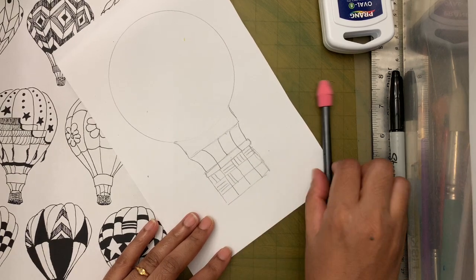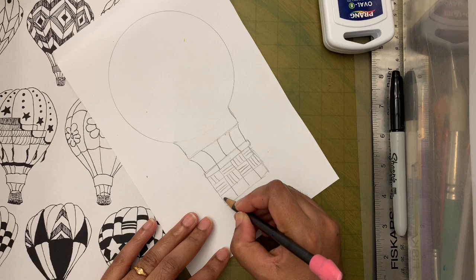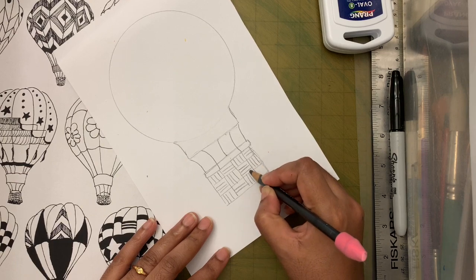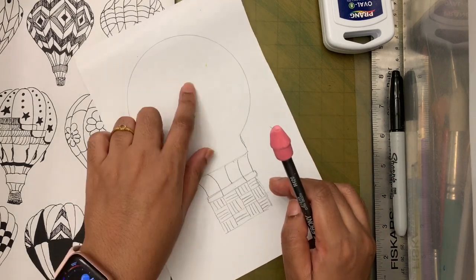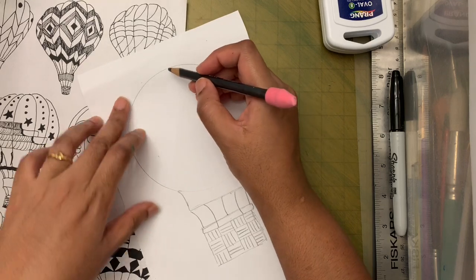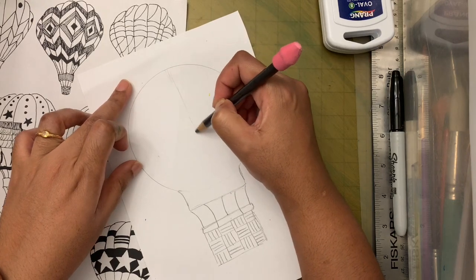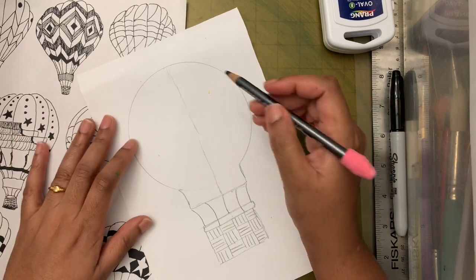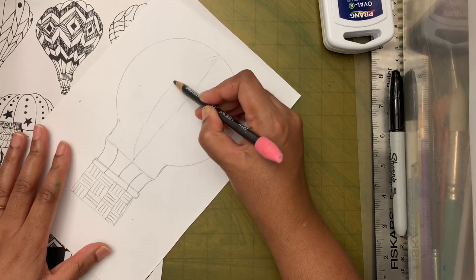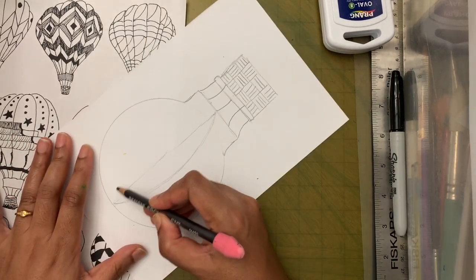I'm alternating the lines for the weave pattern. Now I'm going to divide the balloon into sections — first let's draw a line in the middle. Then I'm going to turn the paper and make a rainbow arc from one end to the other, then turn it around and make another one.